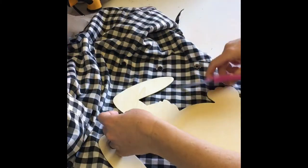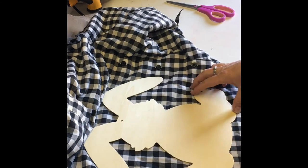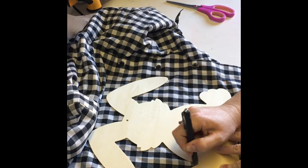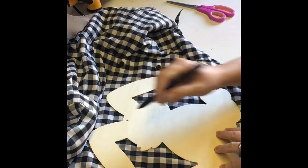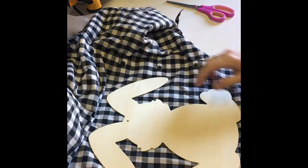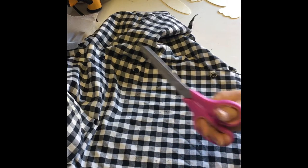I smoothed the shirt out, placed the bunny on it, realized I didn't take off the hanger, then traced it onto the fabric using a regular pen. I then cut a smaller piece of the shirt so it was easier to cut the tracing.